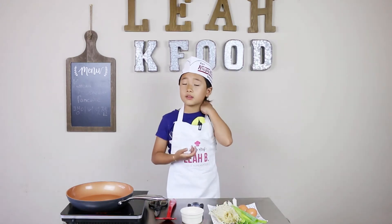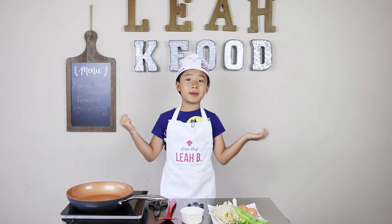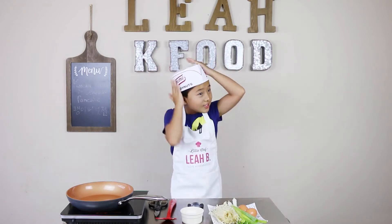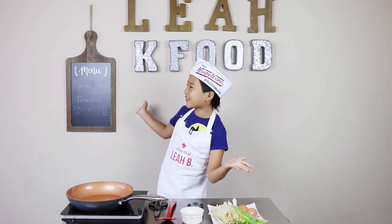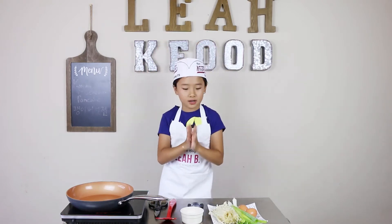The Korean pancake we're making is very basic. Little girls like me could make it easily, but be careful of the heat. And check out my new hat — it's from Krispy Kreme but it's super cute. So let's start.